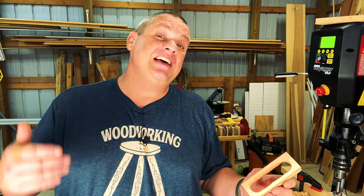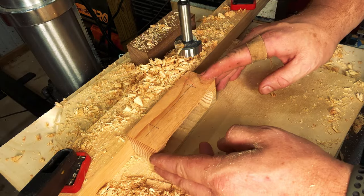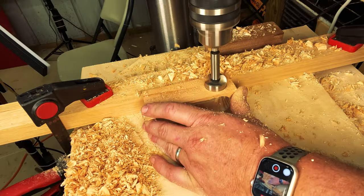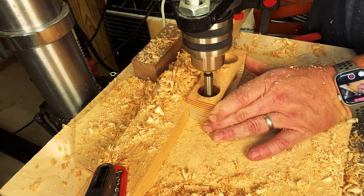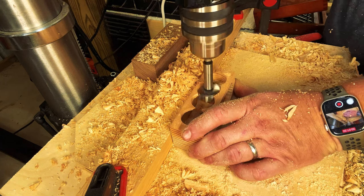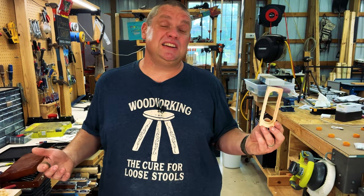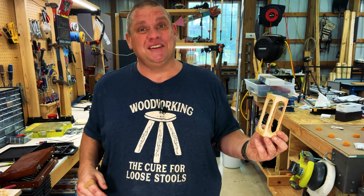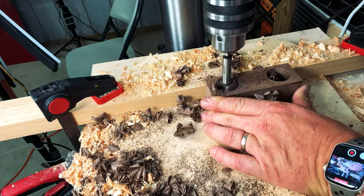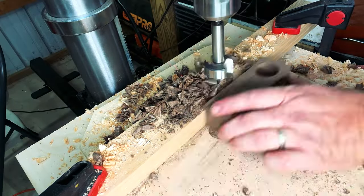With the two end holes drilled out, it's just a matter of running down the line. After running the drill press up and down that line, you should have something that looks like this. Now it's time to work on the adjacent side and do the same thing — line up the crosshairs to the hash mark and move the piece all the way down the length. Now that we've drilled holes on both sides, it's time to clean it up, but first I'll do the same thing to the walnut.